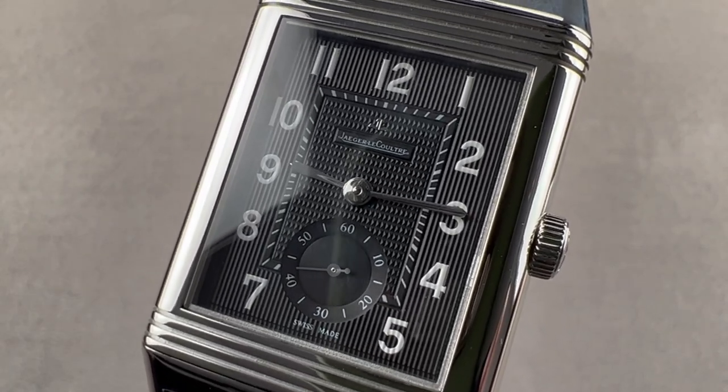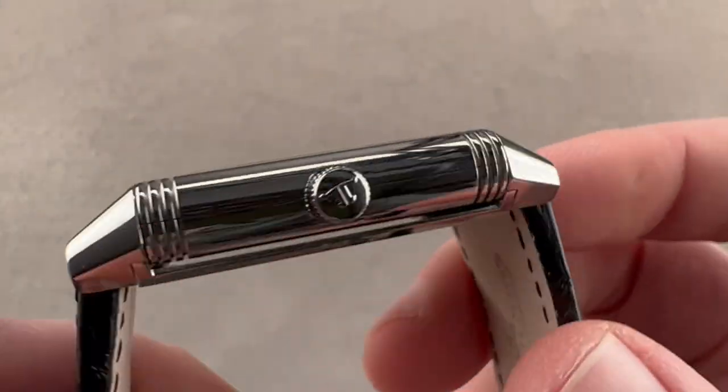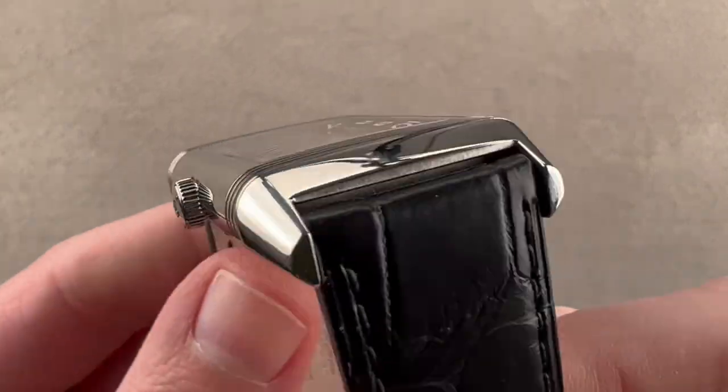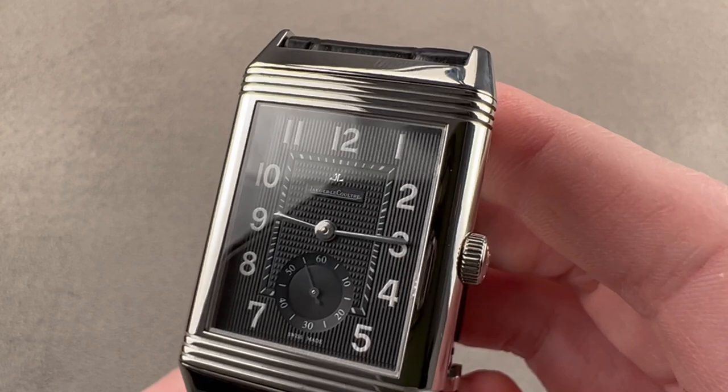Hi, I'm Tim. Welcome to Watchbox and thanks for logging on. If you love this watch, email me at tmasso@thewatchbox.com — it's in the description below. That's my email. Reach out for purchase and pricing details of this or any Watchbox watch.